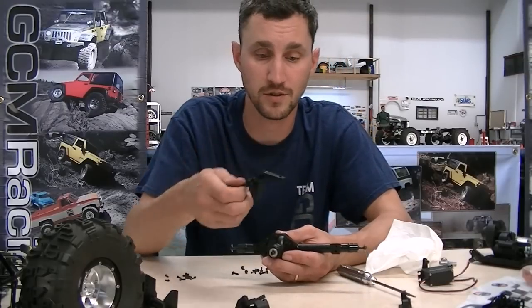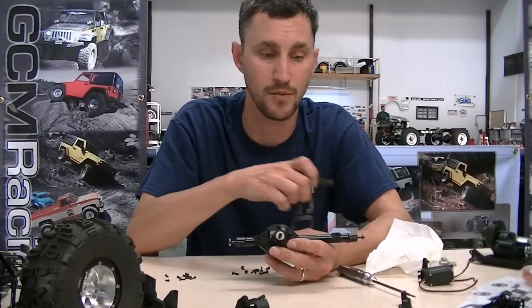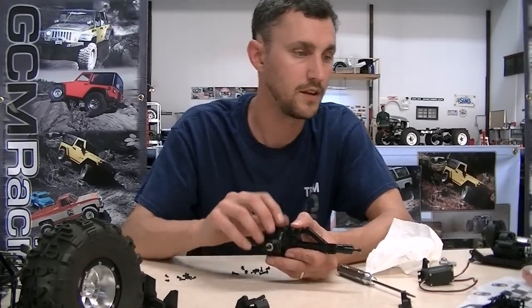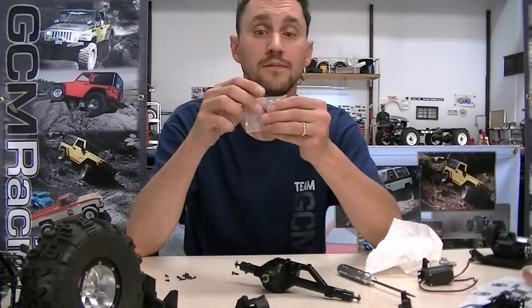We've got the front housing here pretty much ready, except we didn't install the truss yet. We're going to need the truss because we're not using the panhard screws. There are holes here to mount a proper panhard, but we're using a four-link in the front with the servo right on the axle. This kit from SSD also has to be installed.